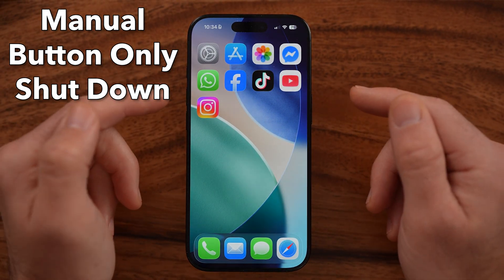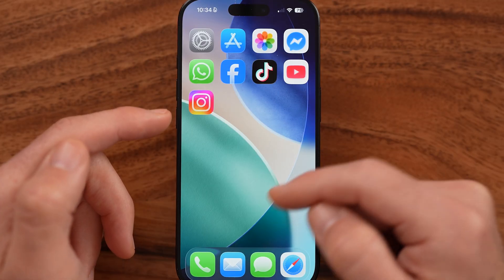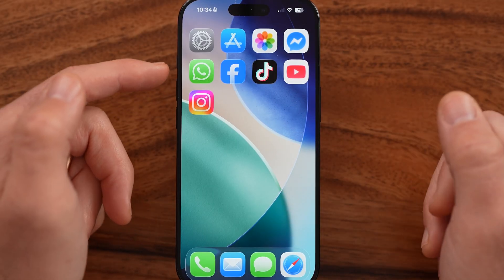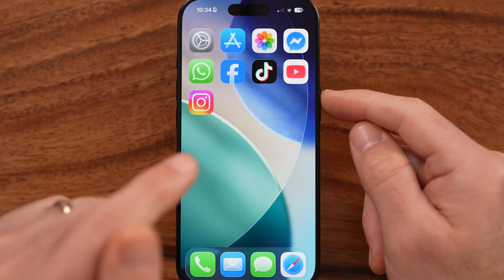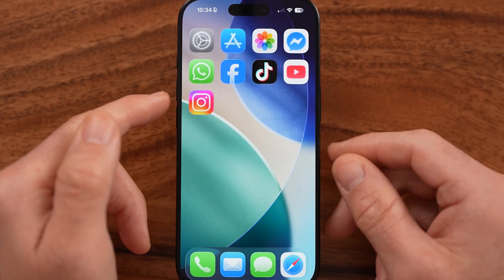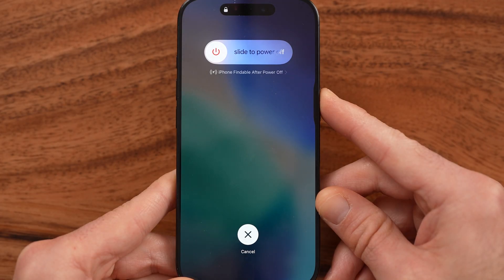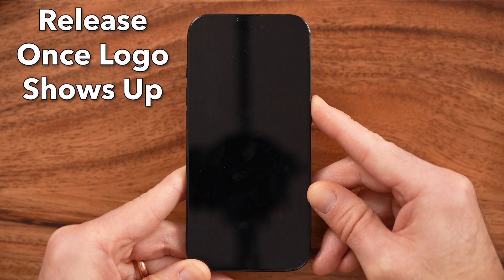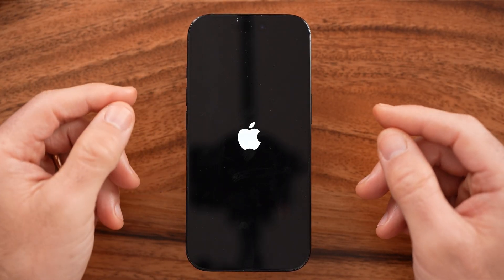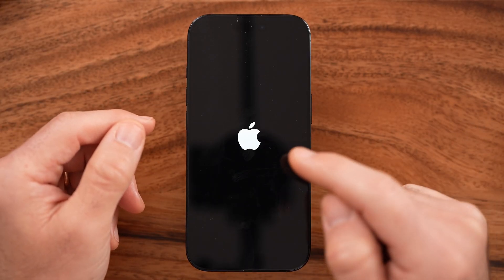Or you can choose to force restart your phone, and this only requires the buttons. This is really helpful if the touchscreen isn't working, or it's glitching out or frozen. To force restart, press volume up, press volume down, and then press and hold the side button until you see the Apple logo. Keep holding it even though it says slide to power off, and hold it until the entire iPhone screen goes black. After that, you'll see the Apple logo appear — that's when you take your finger off the side button. This force restarts the iPhone and fixes tons of bugs and glitches.